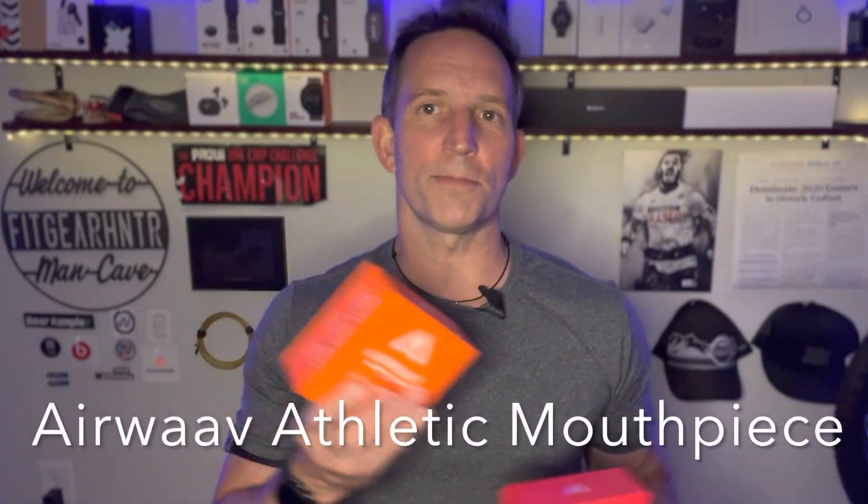The first is the Airwave mouthpieces — they have the endurance and the high intensity version. These are actually becoming more and more popular because it's based on science, but also because some of the primary CrossFit Games athletes are wearing and using them.